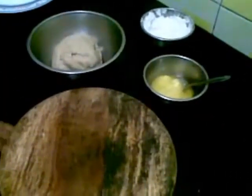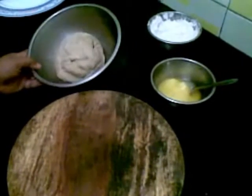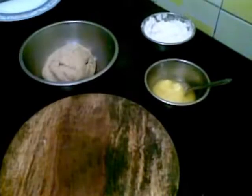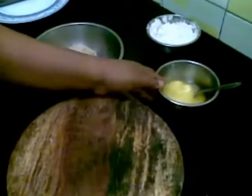Hello and welcome. Today I am going to show you how to make lachya paratha. I have already made this dough, which is made from wheat flour. As we are going to make paratha, we need a lot of ghee or butter, so I have taken butter.